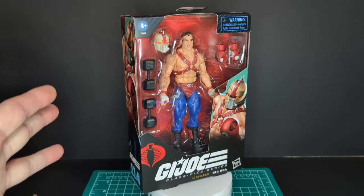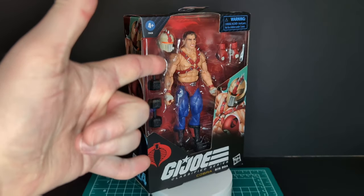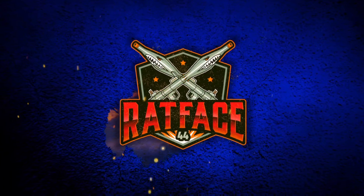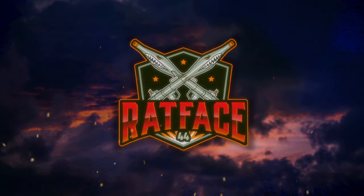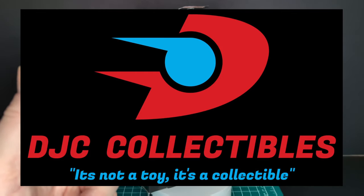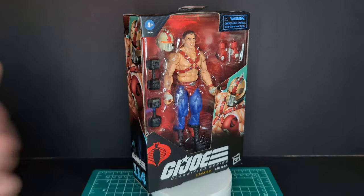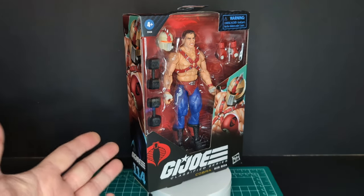Welcome back to another Rat Face 44 Reviews. My name is James, and today we have GI Joe Classified Series Big Boa. Before we get started, big shout out to DJC Collectibles — link will be in the description below.